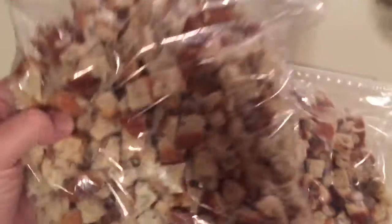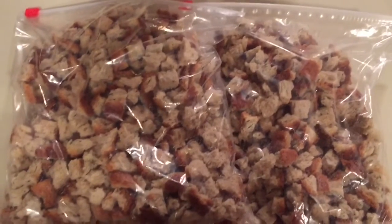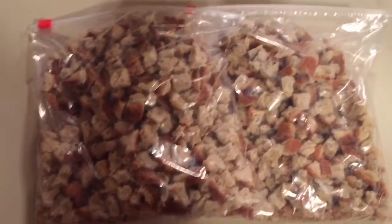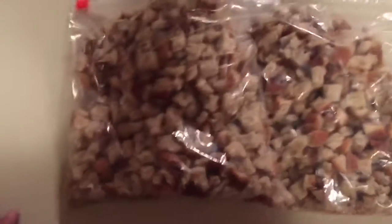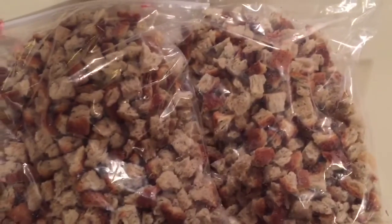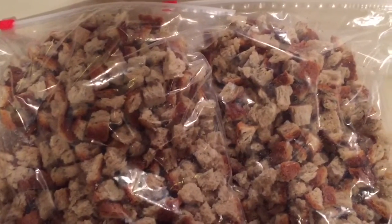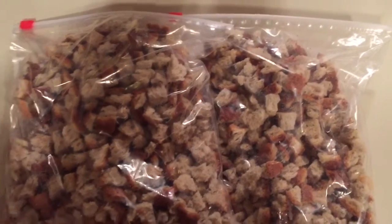Alright, here we go. We got it all dried out, cubed up, and bagged up — 24 ounces of dry stuffing from that two pound loaf. On Thanksgiving Day we're going to add nine tablespoons of butter — that's a half cup and a tablespoon — and about three and three quarter cups of turkey stock broth.